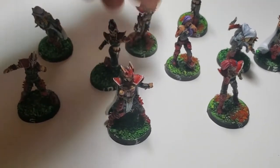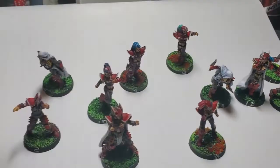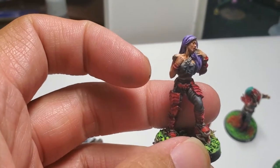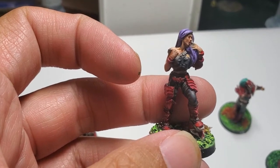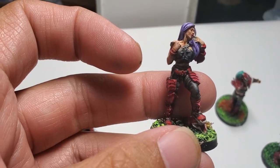Yeah, so that's the lineman — this is just a regular lineman and you can see the regular models are pretty damn great. This is actually my favorite model. There's some cleanup needing to be done there, but I really love this one. This is a thrall that I'm going to use as a blitzer.